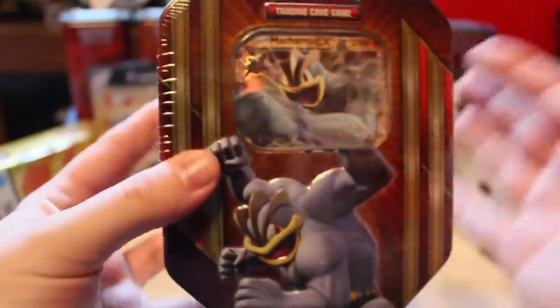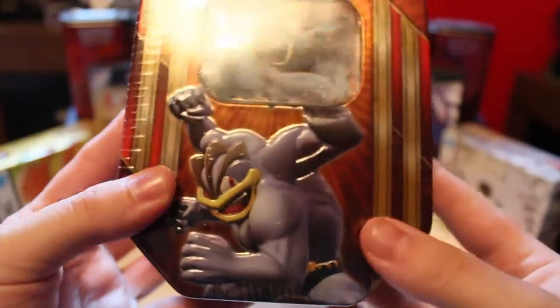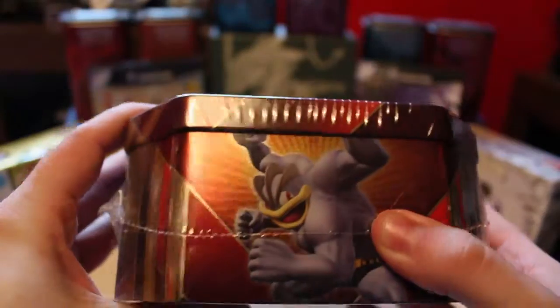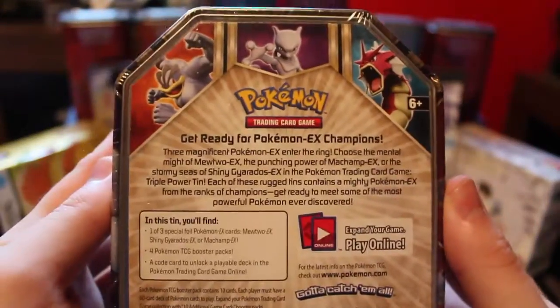This is known as kind of like the Powered Trio tin. So this is the front right here, looks really nice — he's all buffy, flexing those muscles for the show. And then we have the shiny red Gyarados there, then we've got our boy Machamp again, and then obviously we have Mewtwo here, and then we have a code where we can play the deck online.